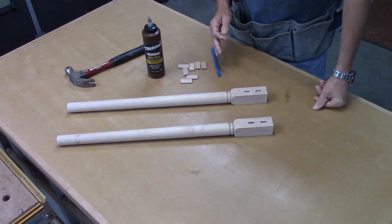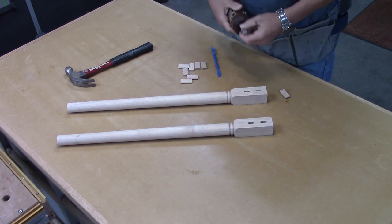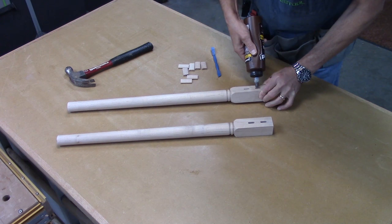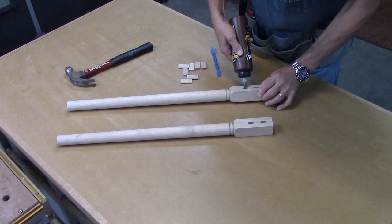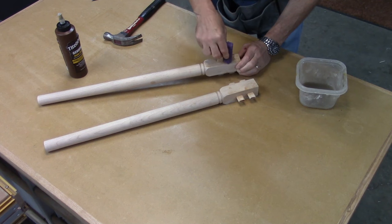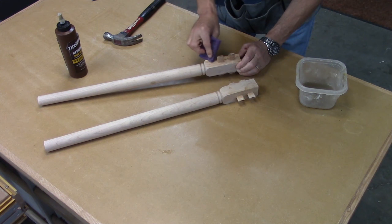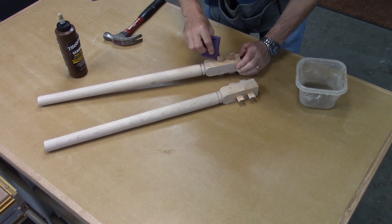I've got all the surface prep done and I'm going to start the glue-up. The first thing I'm going to do is put dominoes into the legs, and I'm going to let those sit for probably a half hour to an hour before I move on to the next step. I'm also going to take a few minutes and clean up any and all of the glue squeeze-out that might be around these tenons. I don't want any glue to affect the fit when I finally put these together.